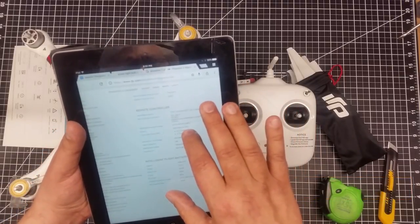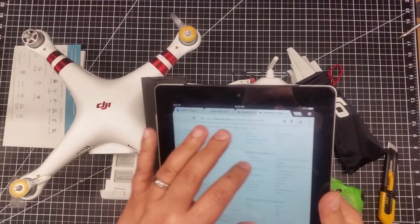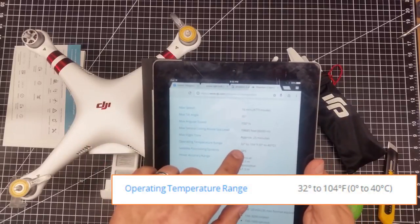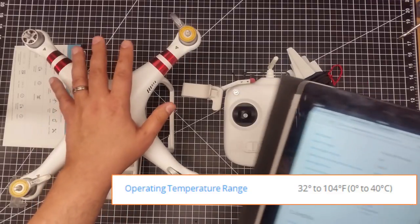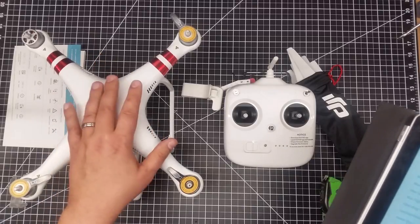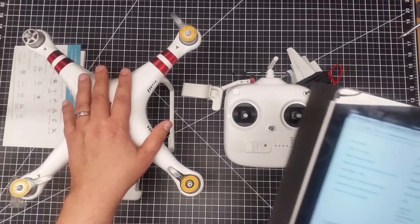One thing I forgot to mention is this seems to have a better-defined temperature operating range. It does have a cold weather warmup. The operating temperature range is 32 to 104 degrees Fahrenheit, or 0 to 40 degrees Celsius. I've flown the UpAir One with no problems in temperatures down to closer to zero degrees Fahrenheit. I have seen some folks in cold weather have issues with this Phantom because it does some sort of internal warmup if it's too cold. So I don't know how this is going to perform in colder weather operations — something to be aware of.